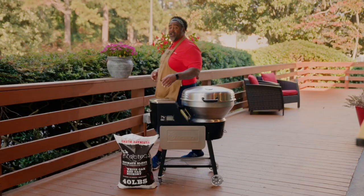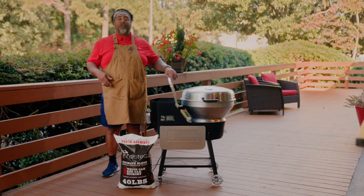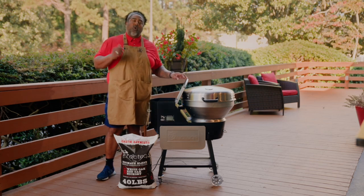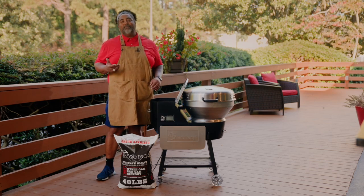Alright guys, step one is filling the hopper full of those REC Tech Ultimate Blend pellets. It's the perfect blend of red oak, white oak, and hickory — and the only pellets I use in my RTB380X.